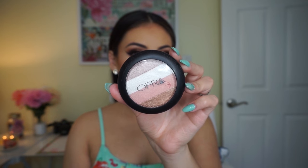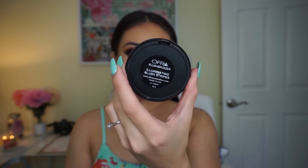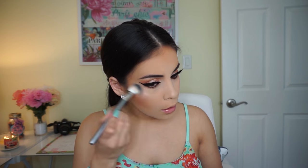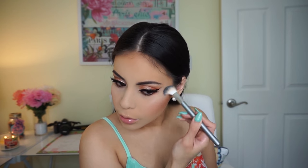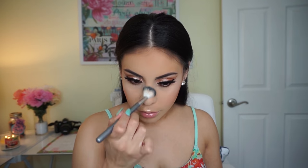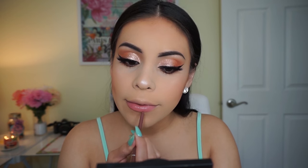For highlighter I'm using the OFRA Illuminating Blush Stripes — I can never get the name right — and I'm going to use the two top lighter shades to highlight my entire face. I'm applying about 10 layers of this because it's so beautiful; it makes your skin look really wet and metallic and I love that look.